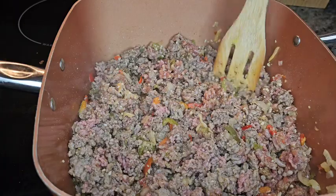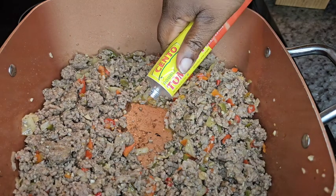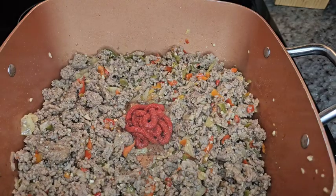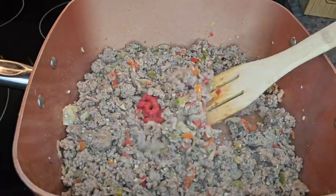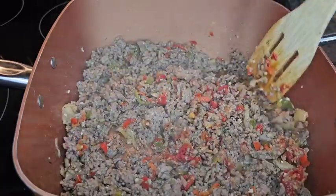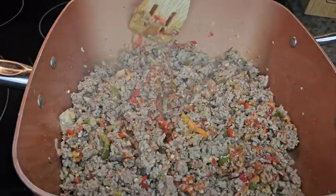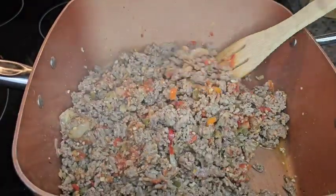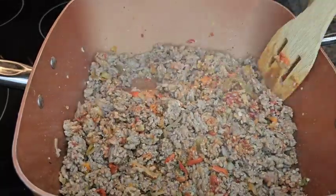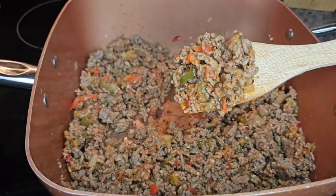I'm just turning my meat around so that everything can cook evenly. Once your meat is fully cooked, you're going to add your tomato paste. I made a little space in the middle of the pan and I'm adding my tomato paste. Just a heads up — I ended up adding a little more than what you see here. You're looking for your meat to turn a deep, rich color. This tomato paste is going to give your lasagna a very nice, rich tomato taste and enhance those flavors of the sauce. Once you add the tomato paste, blend everything together until everything is fully coated.